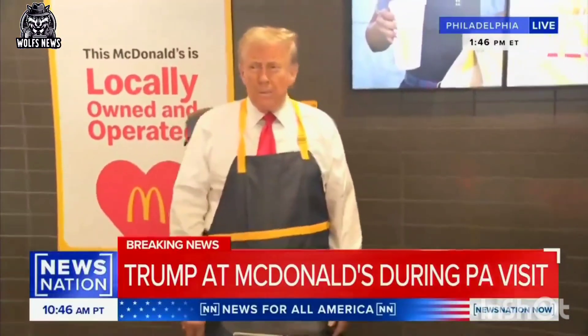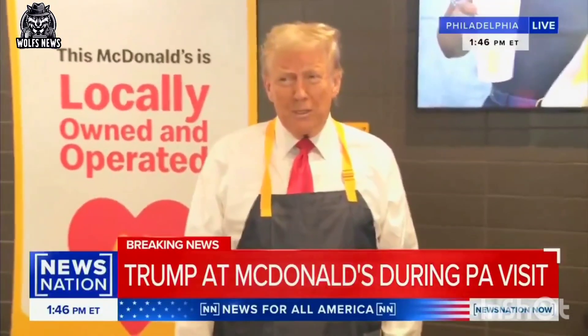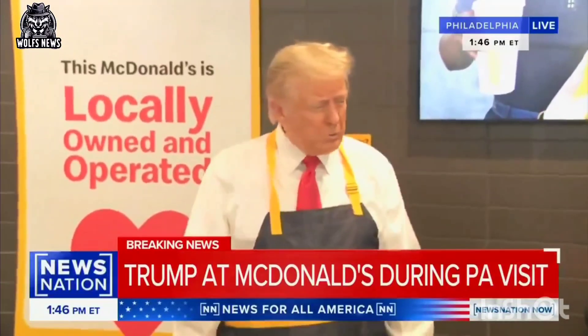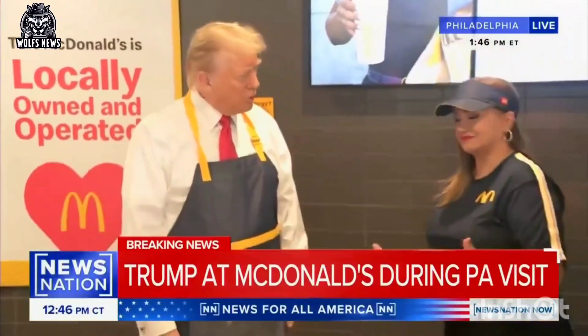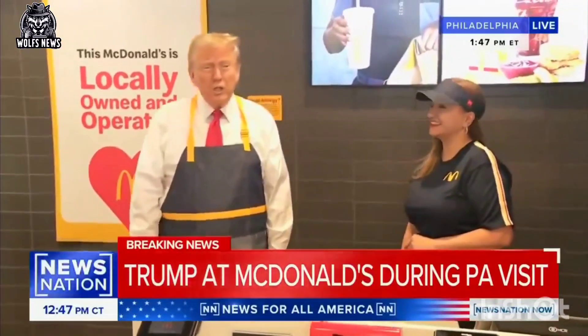Mr. Trout, what's your favorite thing to order? I like it all — I like every ounce of it, everything. But I do like the franchise where I'll be working. I listened to Kamala. She said it was so hot, it was such a tough job. But then you have a man that's been doing it for many years at the franchise, right? I'm going to learn everything. I'm going to learn how to do it right now. Thank you. Welcome here.